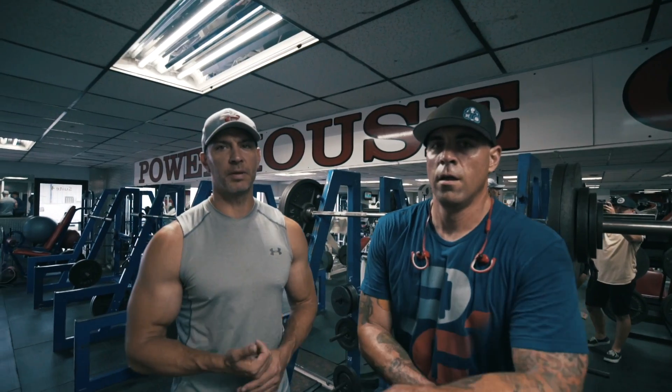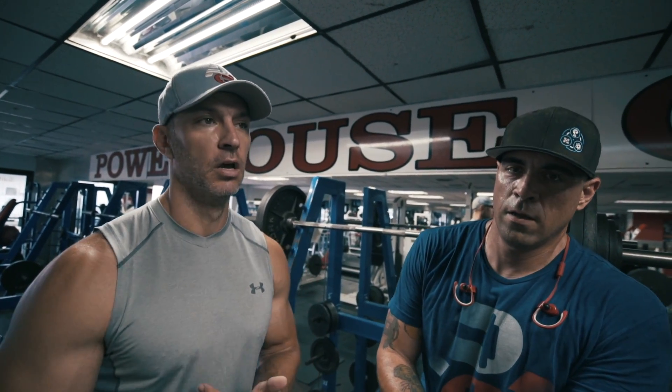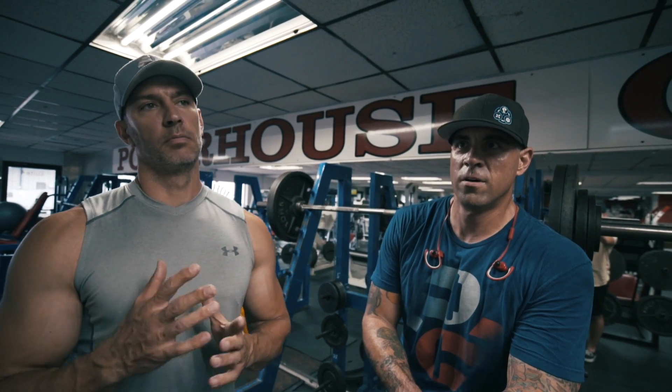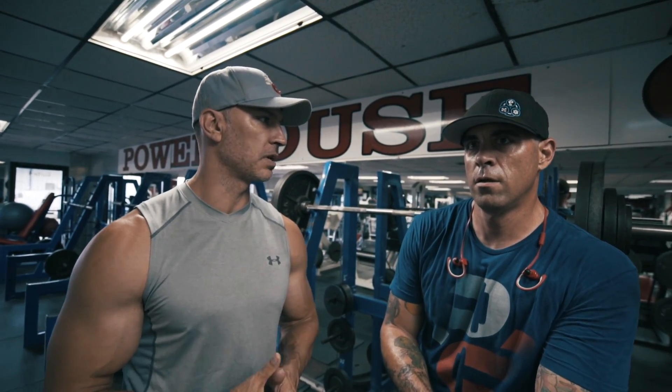A lot of people are going to ask me about Jason's squat form because it's very unique, and if you come from a background where you don't actually understand biomechanics or leverages, you might think that's terrible squat form. But let's talk about it — how long have you been squatting with high frequency, two to three times a week?